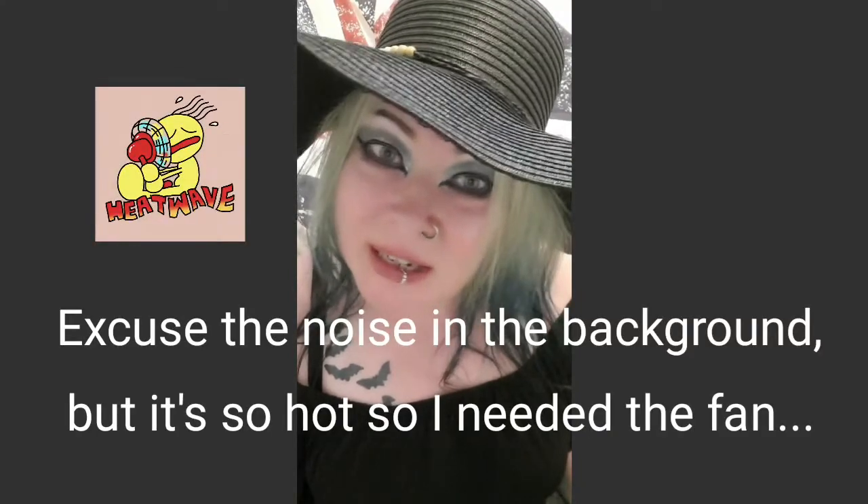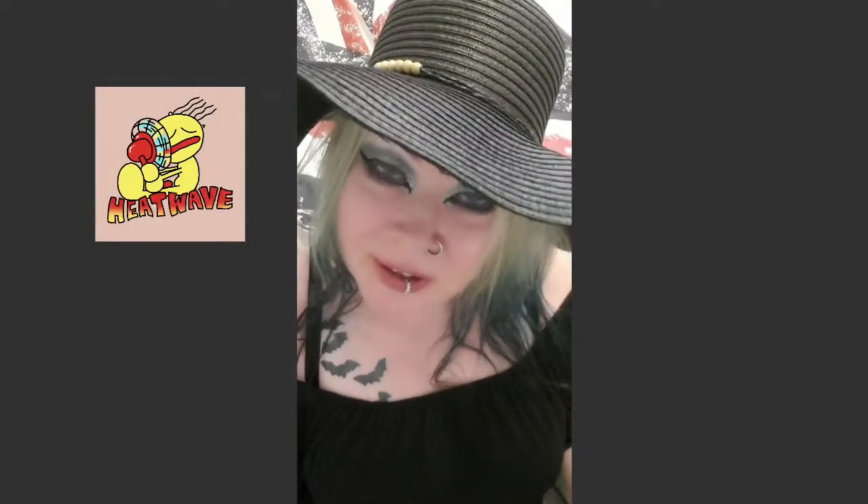I thought we should do it yourself because the weather is hot, so I decided maybe we should have some protection. Goths need protection in the sun and in the heat. One of the things you can use is hats. I bought this one today and I'm gonna make it more gothy.